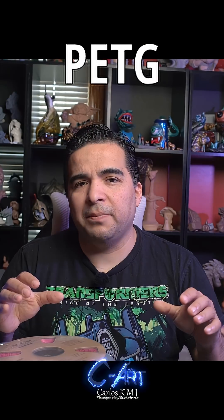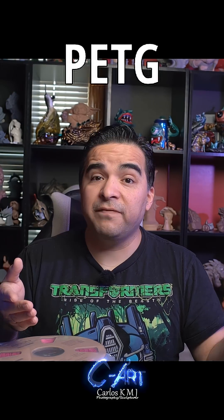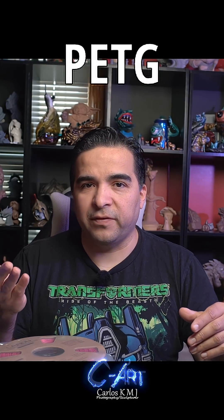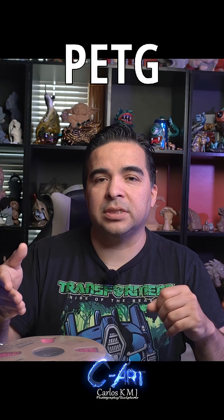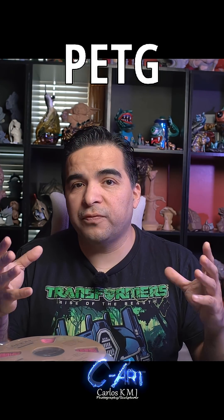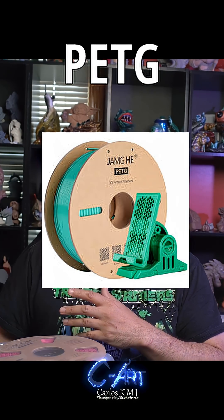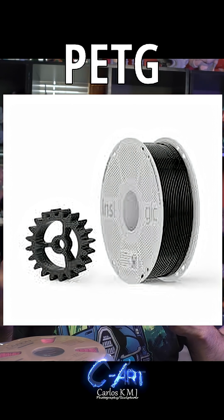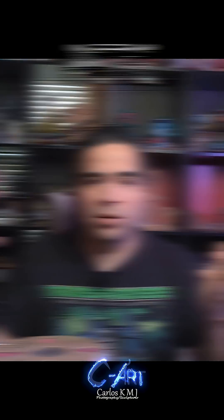The next filament, PETG, is an amazing filament because it's kind of between the friendly filaments and the ones that are not that friendly. It's really strong, more heat resistant and UV resistant than PLA. It's used for functional parts. Some people create copters to be outside. Of course, with paint and varnishes and things like that, it will last longer.